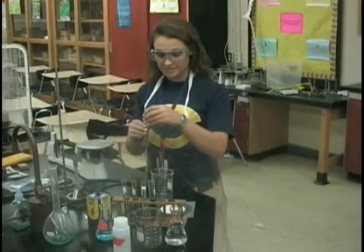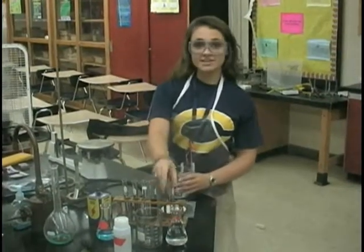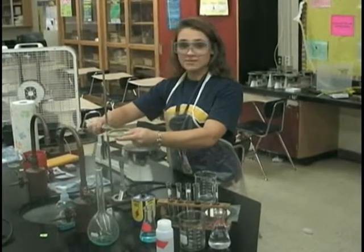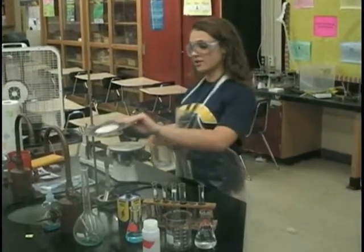First step is to take the chemicals and pour it into the beaker. And then next, you have to set up your ringstand. You place the iron ring on the ringstand, on top of where you have the Bunsen burner, and put the wire gauze on the ringstand under the beaker.